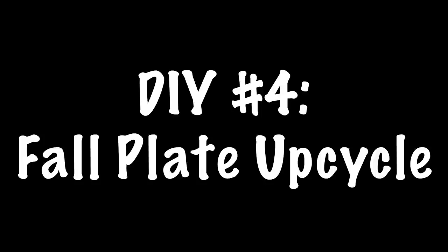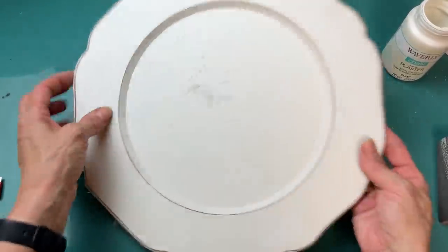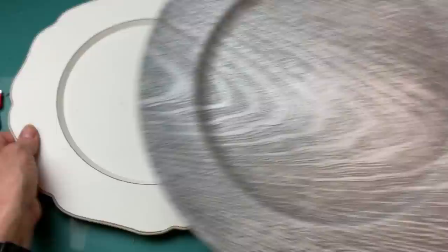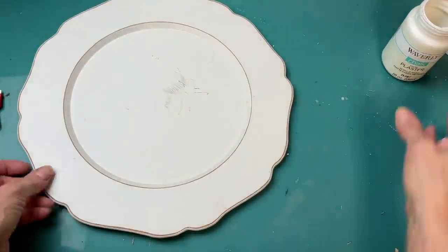For my next project, I'm going to show you an easy way to upcycle a plate or charger from Dollar Tree using some scrapbook paper, and I'm also going to use these wood words from Hobby Lobby. I got this plate on clearance for about $2.25 — it's that particle board type — but you could also do this with any of the charger plates from Dollar Tree.